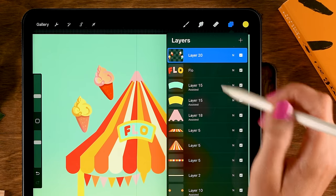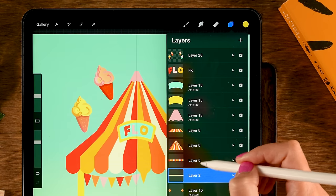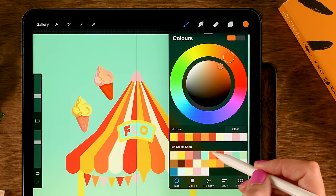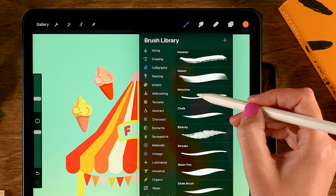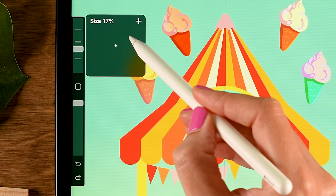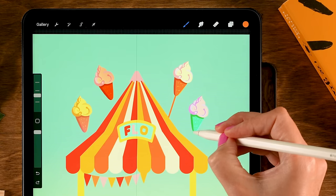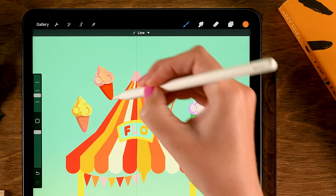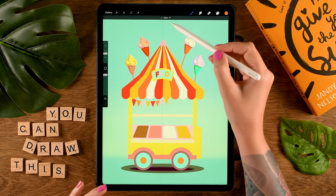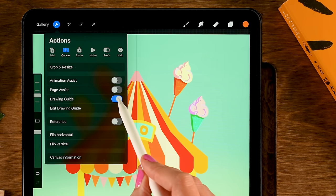Make a new layer underneath the roof to make the ice creams look attached. Use the sixth color in the first row (orange), the Monoline brush at size 70, and make a line to connect them. Also go to the wrench, Canvas, and turn off the Drawing Guide since we no longer need the symmetry line.